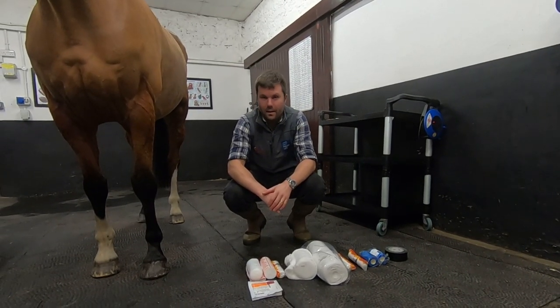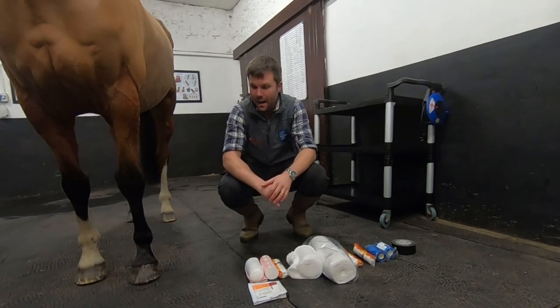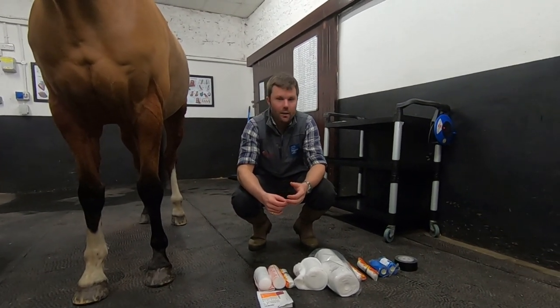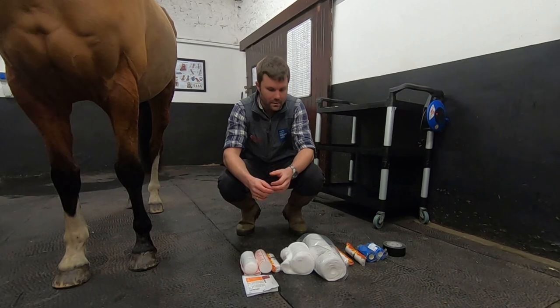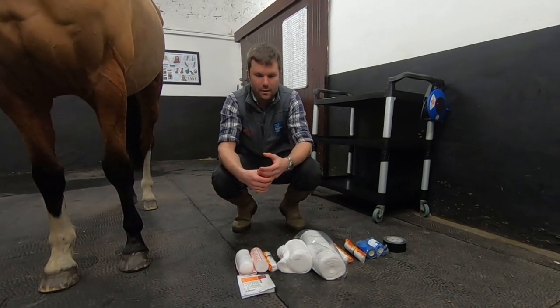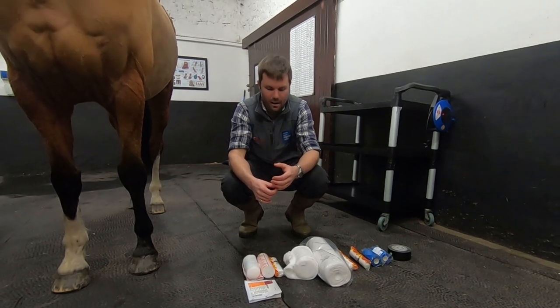First things first when you're applying your bandage, make sure that your horse is adequately restrained and isn't going to try and walk off halfway through. Also try and get yourself tucked away out of the wind. There's nothing worse than paper and packets blown across the yard, scaring your horse and the bandage unwrapping itself halfway through.